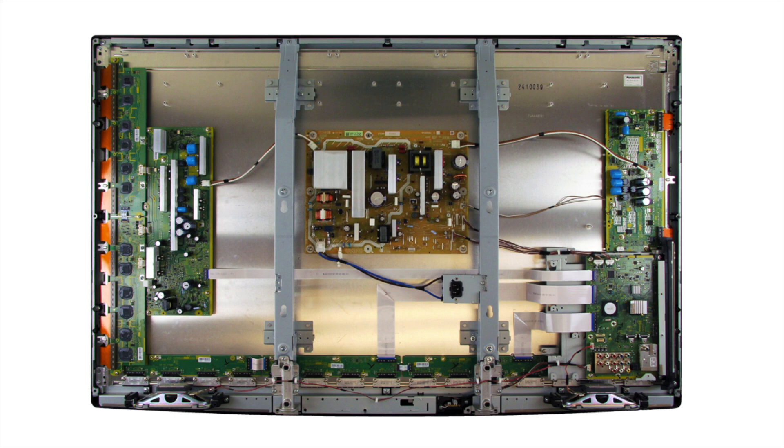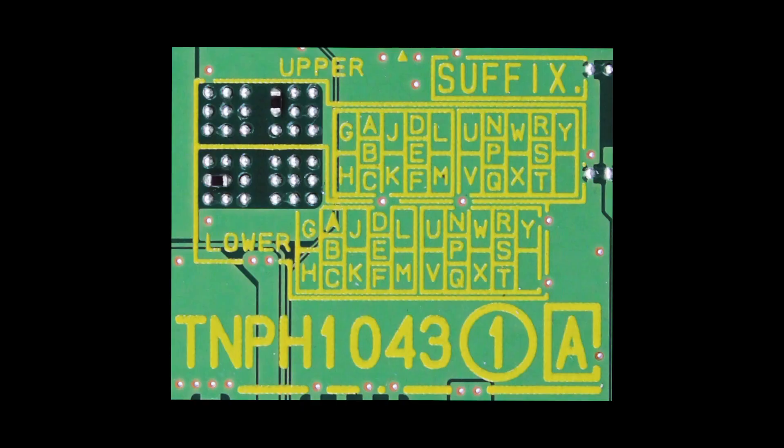In this video we will show how to find the suffix code on your Panasonic main board. Some boards do not have a suffix code, so just be sure to look over your board and look for the suffix grid on your board. Here is an example of what the suffix grid looks like that will be explained in this video.